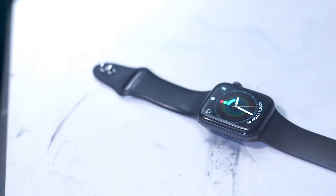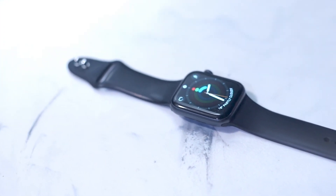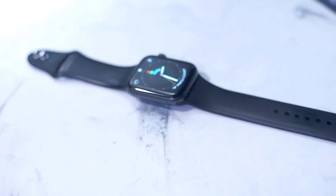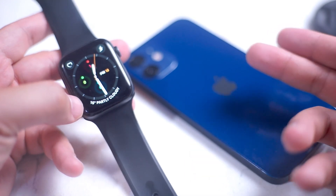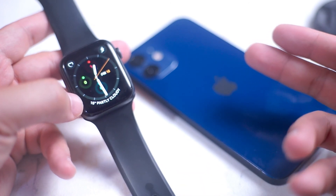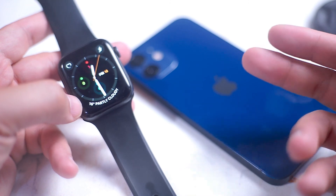So there you have it everyone — two relatively quick tips on how to free up some extra space on your Apple Watch. A lot of people run into this problem as many apps are available on the Apple Watch, and of course you don't always take into consideration just how much space you have left on your wearable when installing them. Are there any other ways of freeing up space on your Apple Watch? Leave a message down below.